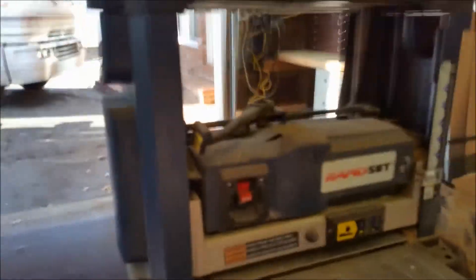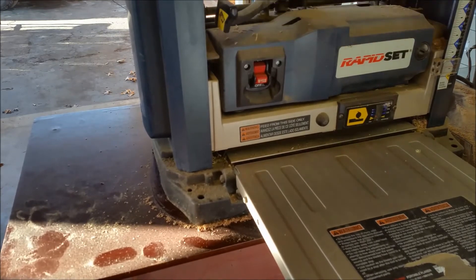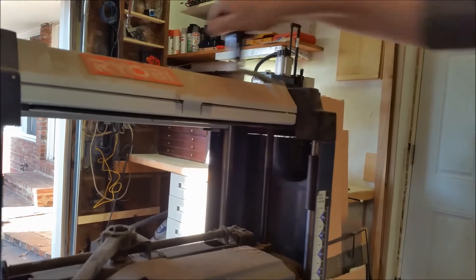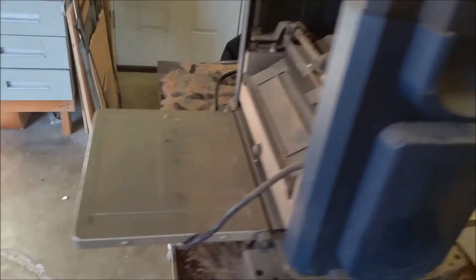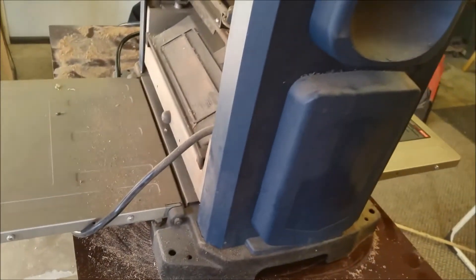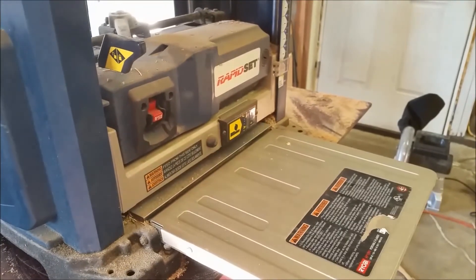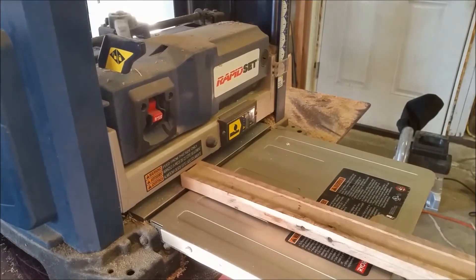Maybe you guys have used these. This is a lock — it locks it from moving up and down. Here's the handle for changing the dimensions. You've got your thickness indicator here, your handle to raise and lower, your input feed table, exit feed, and exit table. It's got rubber rollers that pull it through. We'll get our dimensions set up and push this through to get these ridges off.